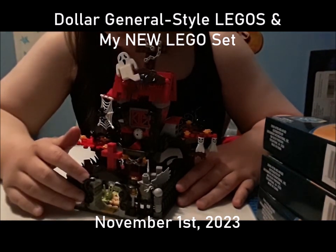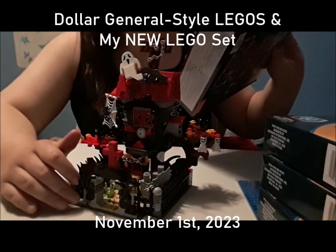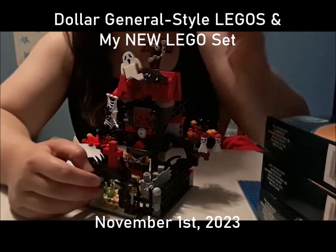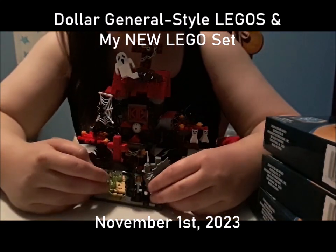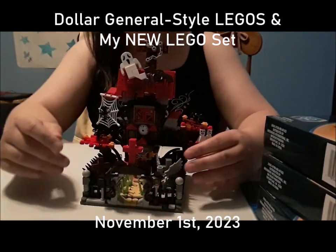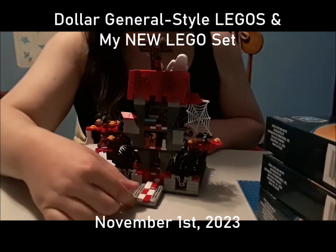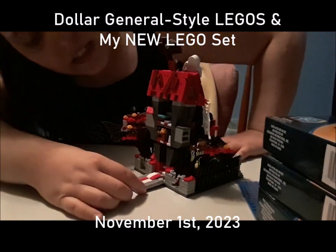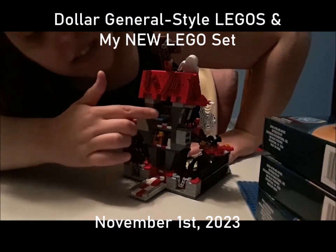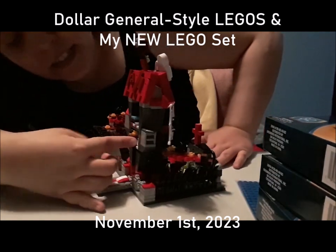I think there's actually more movement in the set than what's advertised — there are a lot of things that can move. You just gotta look for it. And there's also this part that can move too.